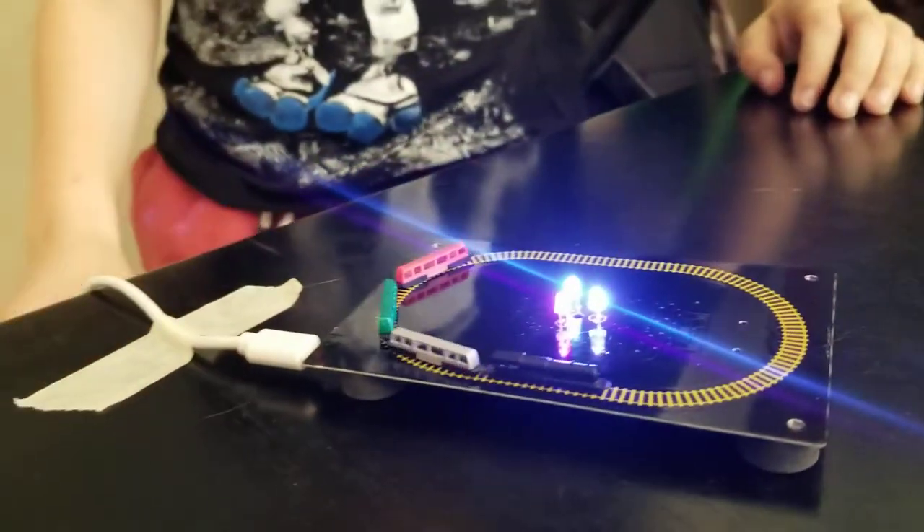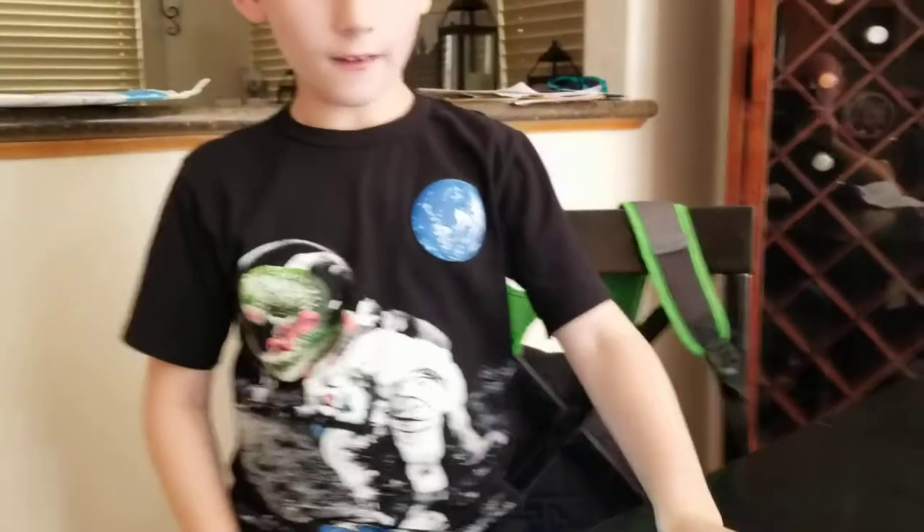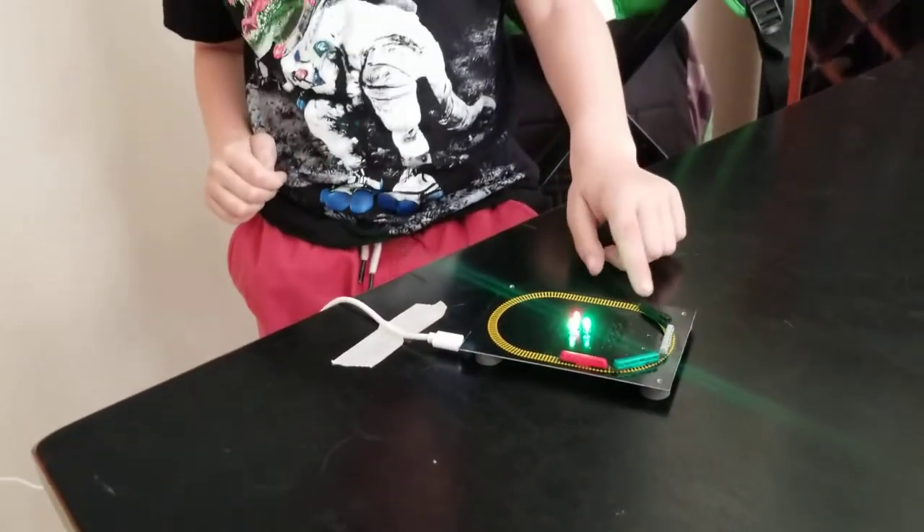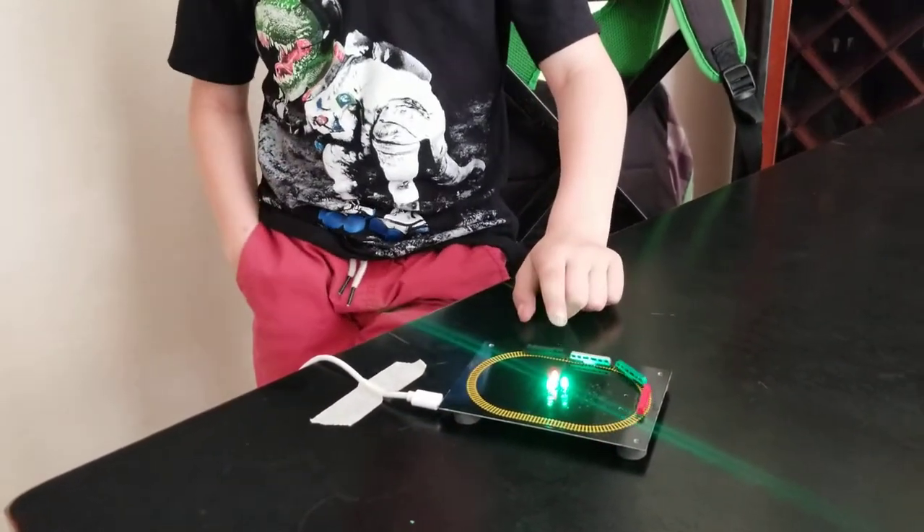And this giant cord that it comes with, which was bigger than I thought. And then we have these tracks that were laid down by printing, then we have magnets underneath, and magnets under the little plastic trains.